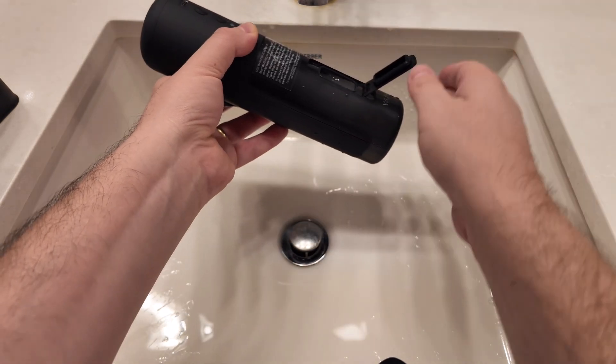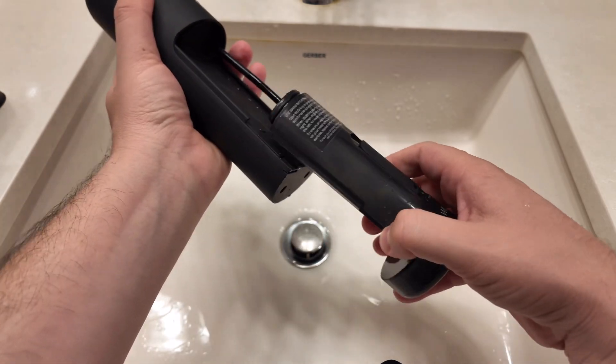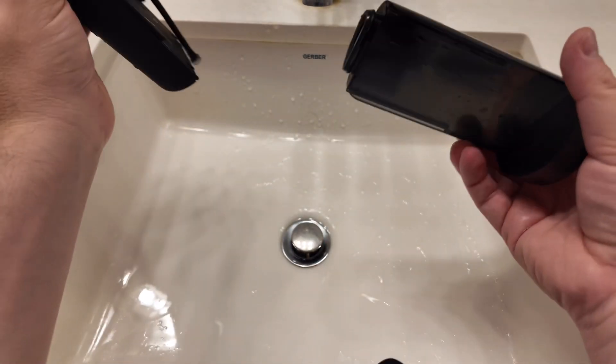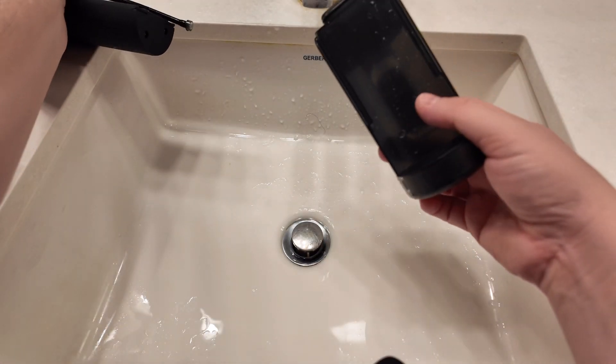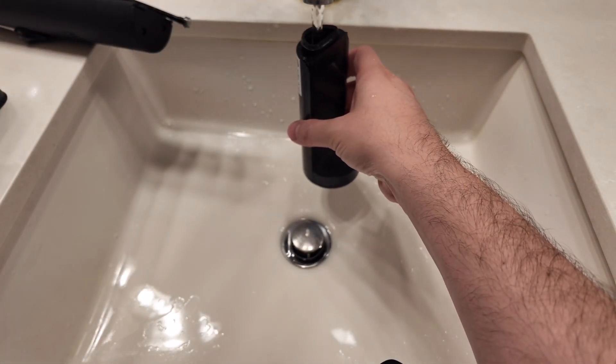There are two ways to fill this up. There's a compartment for easy access, and you want to use warm water — you don't want cold water going into your ears, it'll cause dizziness. The other way is you slide this out and fill it up from the top. So two different ways: take it out or just open the little compartment for quick access.